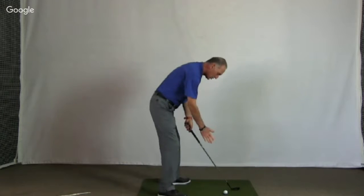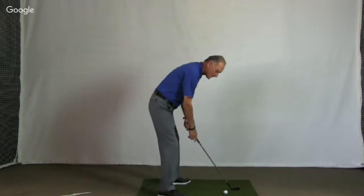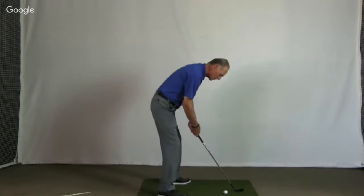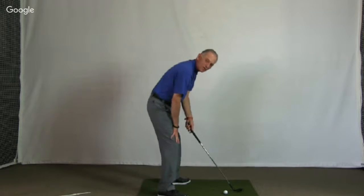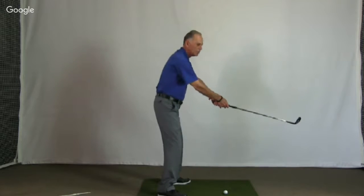The more the ball is above your feet, the more around your swing will feel. The more the ball is below your feet, the more upright it will feel. Make sure you don't get all your weight out over your toes. Keep moving your body until you feel your weight in the center of your feet.